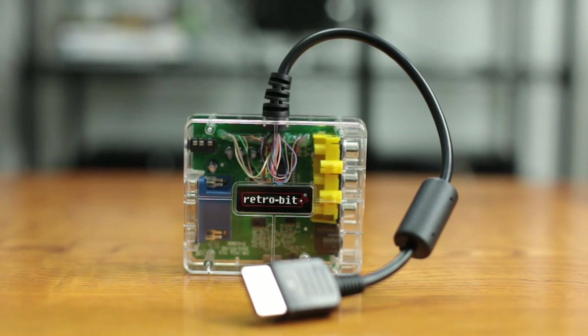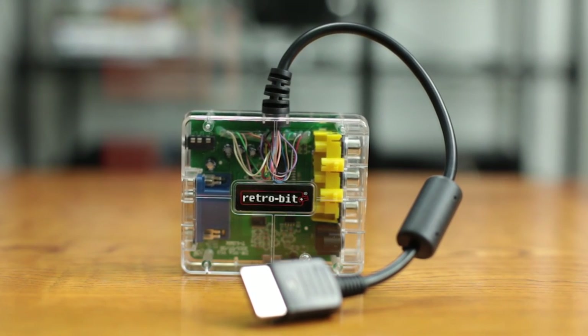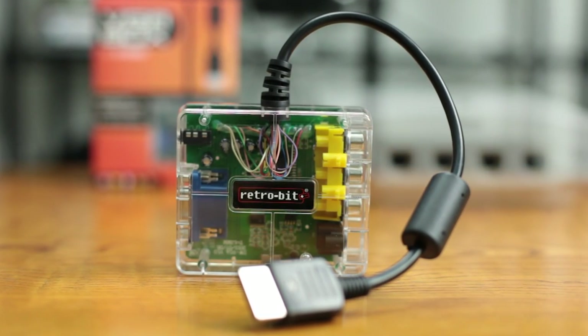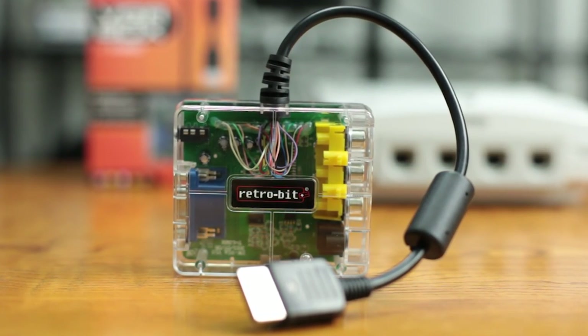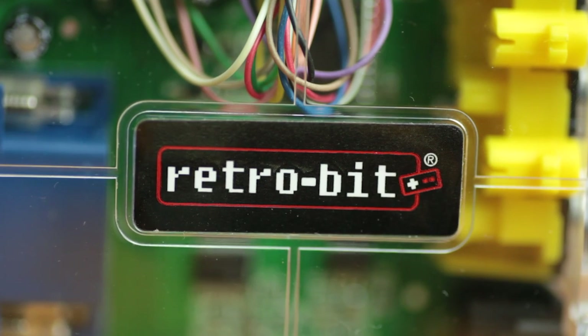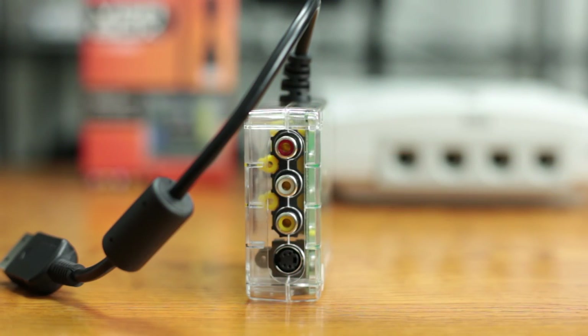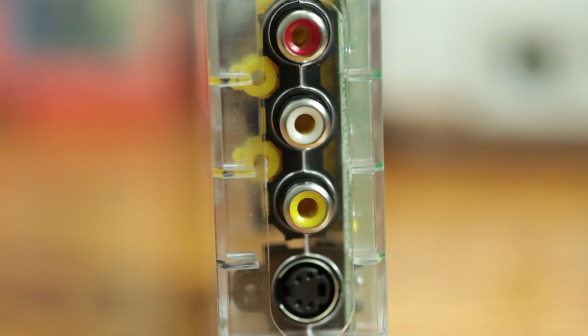What they did have was S-Video. This box here not only does RCA, but it also does an S-Video output that actually looks a lot better than just your basic yellow output from an RCA cable. I compared both images side by side, and the S-Video always looked better time and time again.